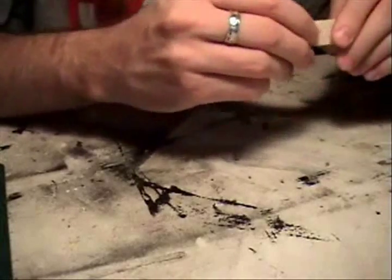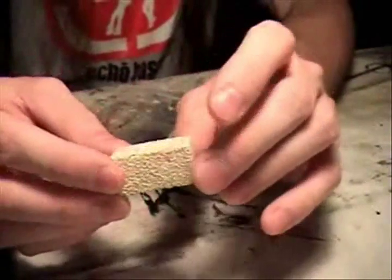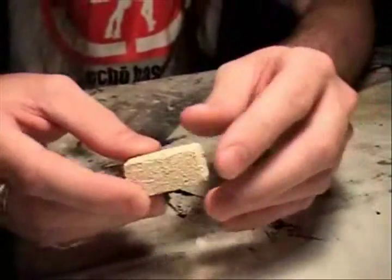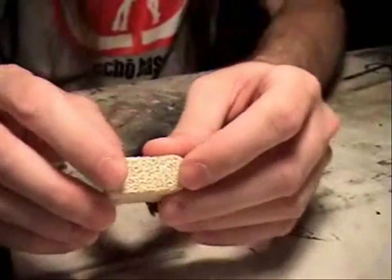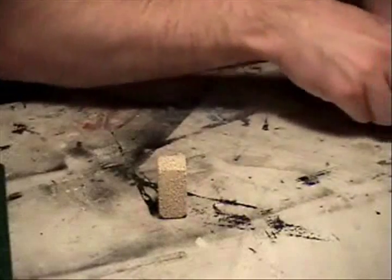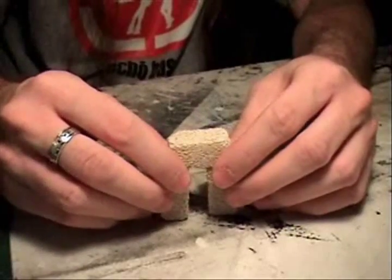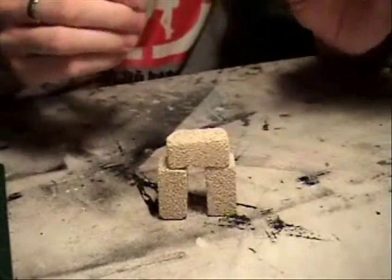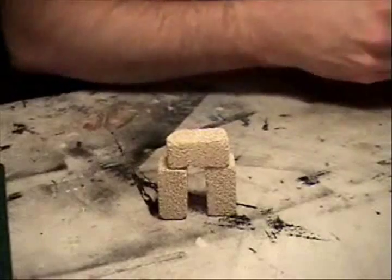I decided to take a chance and buy it. Basically all it is is little pieces of styrofoam painted with a whitish-gray color, I guess to make it look like stone. They're little cubes of styrofoam and you can assemble them into anything you want. You can use white glue, hot glue, or even toothpicks stuck between two pieces to hold them together.